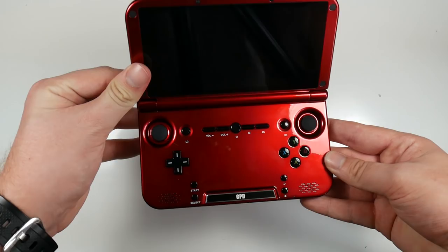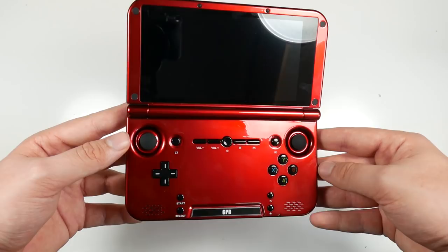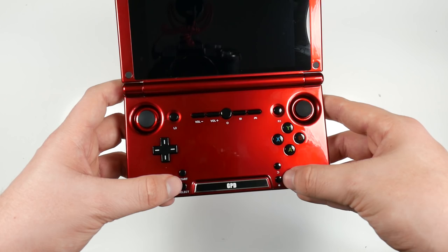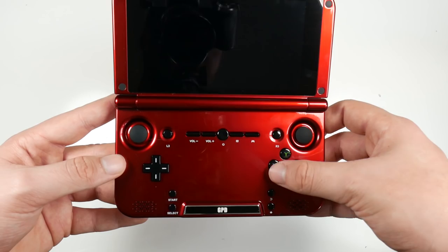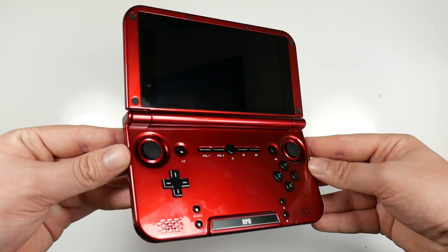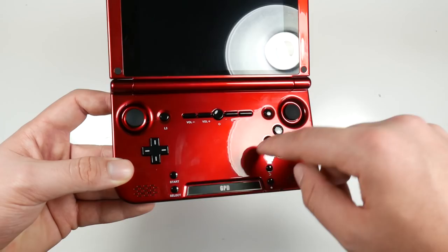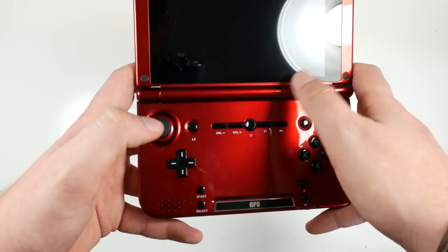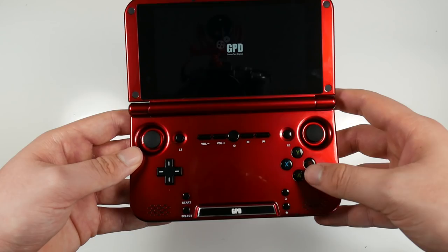Opening it up, you're greeted with a very large touchscreen. You get two analog sticks and you can see an L3 and R3 as well, so technically you're getting six bumper triggers, which is very nice. You get your D-pad, start, select, back, home, A, B, X, Y — like Xbox buttons. On the buttons you also get your PS4 shapes, which is a nice touch. Then you get your volume up/down, controller settings, and your power button.